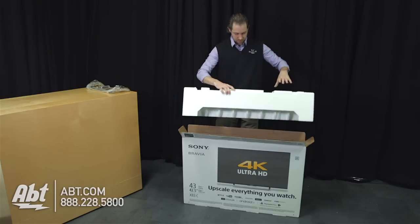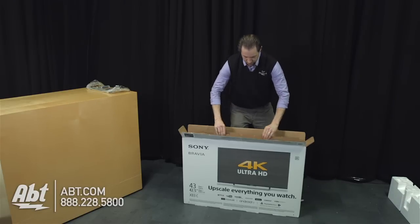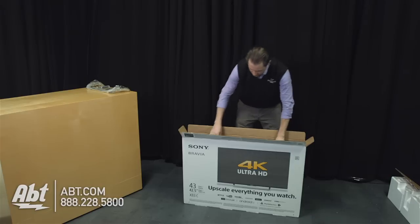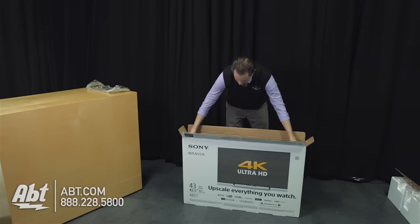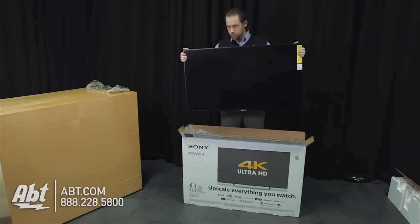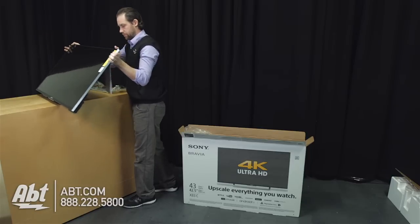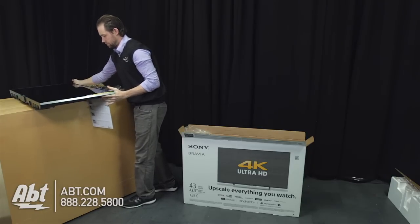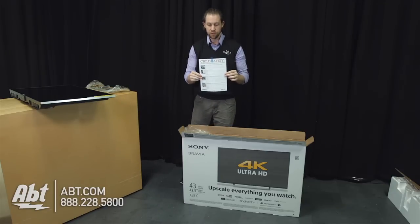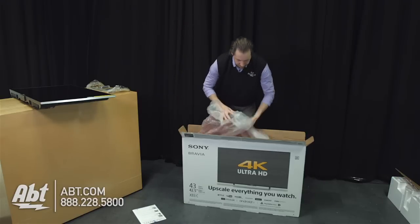We'll take the styrofoam out. It's got a piece of cardboard here over the front to kind of keep it in place and keep the screen protected. And we'll see if we can pull the TV out of here. So here's the set, and we're going to set this down over here. There's a child safety instruction manual here on the back as well — you want to make sure you definitely read that, especially if you have children.